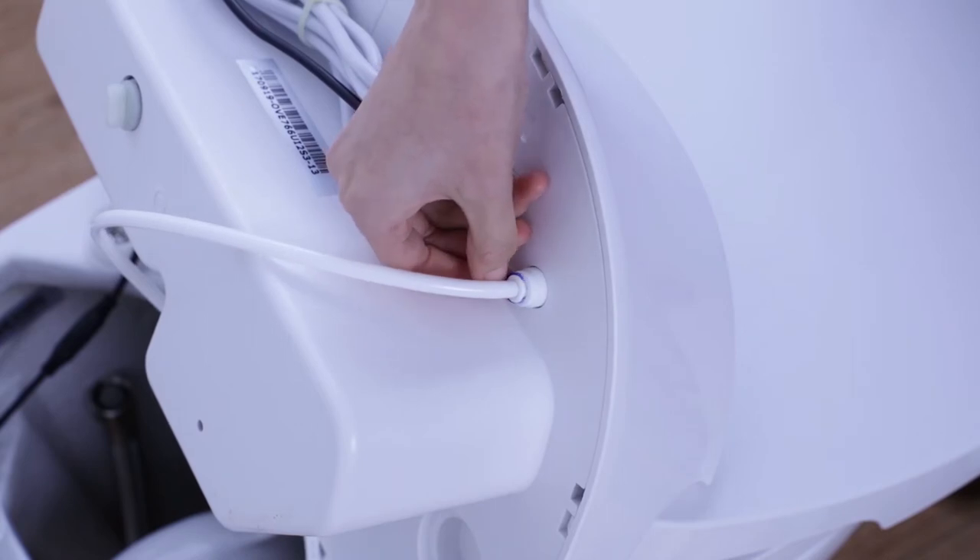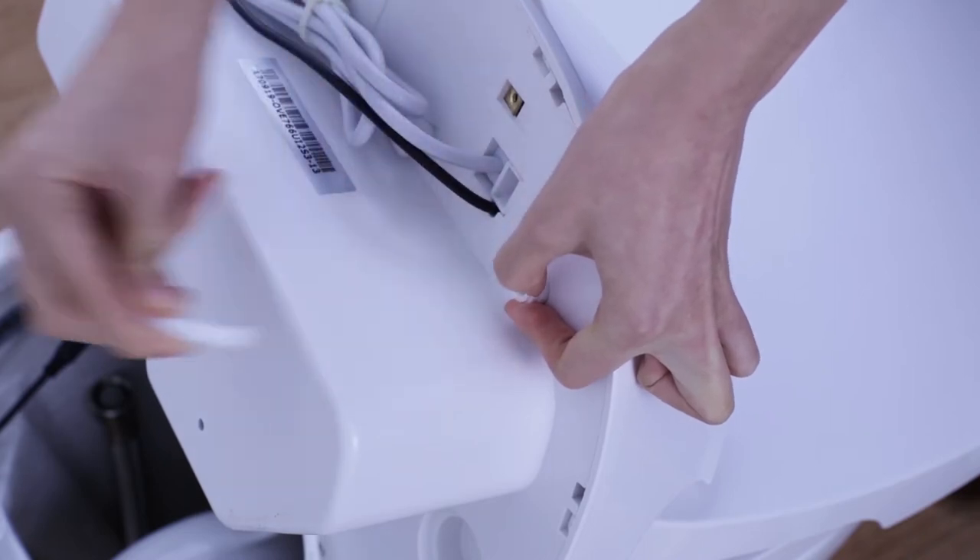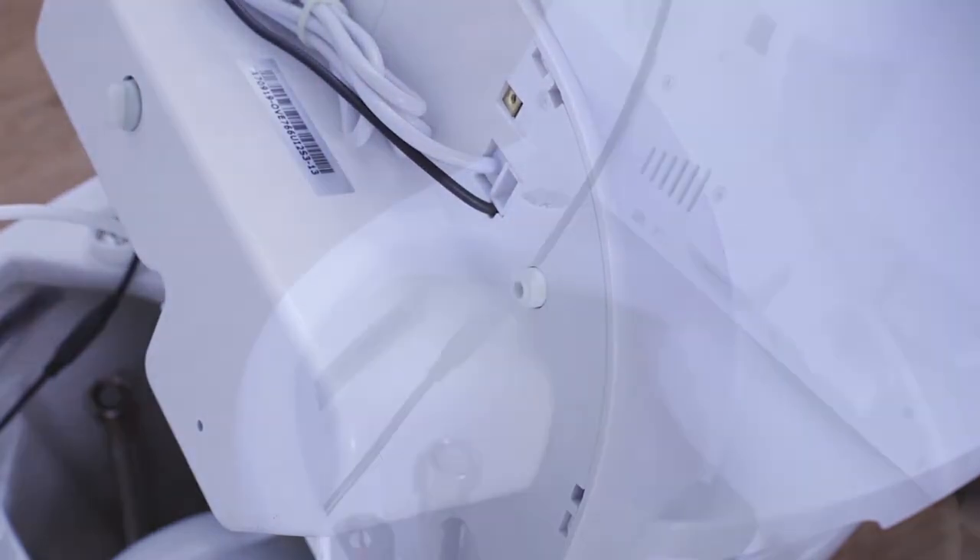Please note the water tube is connected with a pressure snap-in system, which can be detached by removing the blue clip and pressing down on the outer ring.